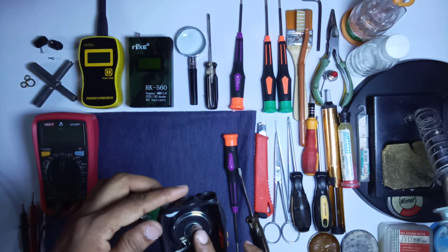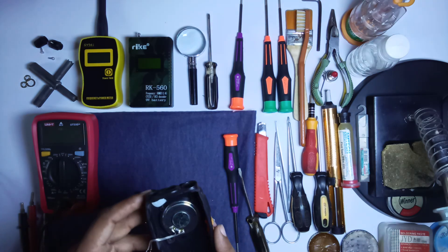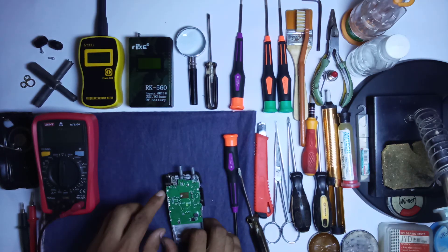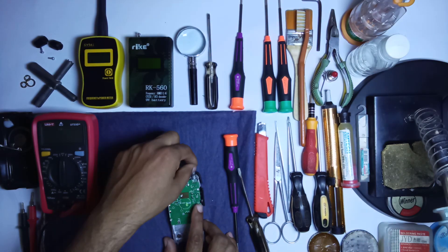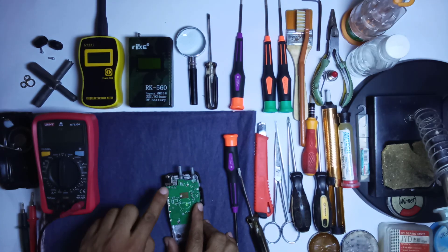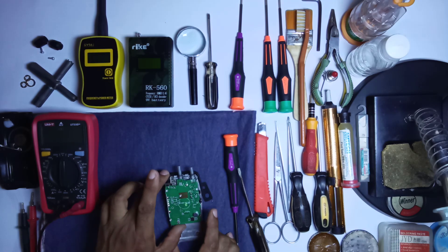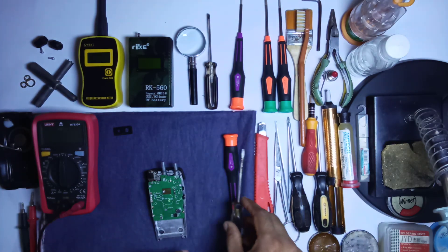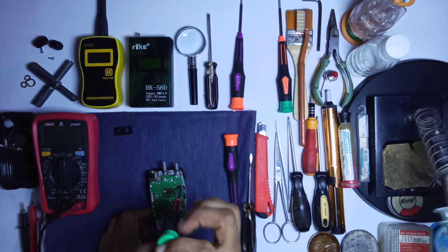Here is the indication light, and now if you want to replace the on/off plus volume switch, you must open all these screws and separate the board from the chassis. Now we open these four screws of the board.